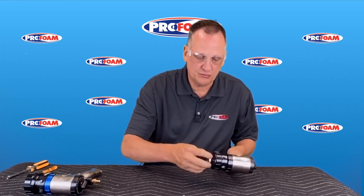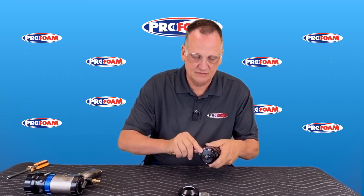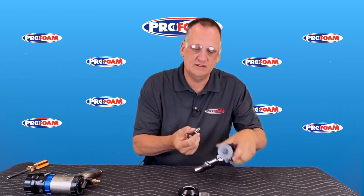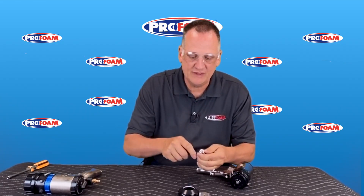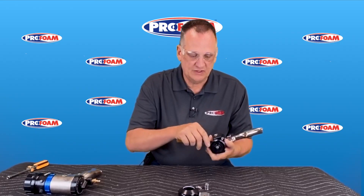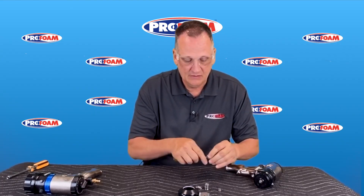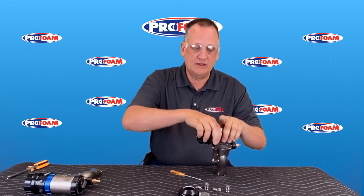We'll take the air cap off of this one and the retaining cap, and then we have our side seal assemblies. Here's the B-side side seal assembly — we'll disassemble these. Here's our actual side seal, then we have a spring, a couple O-rings on the cartridge. Now this is a clean gun so this is actually coming apart really, really easy. If this was loaded with foam this would not be this easy. So there's our spring, the other cartridge, and then we can take the head off the gun.